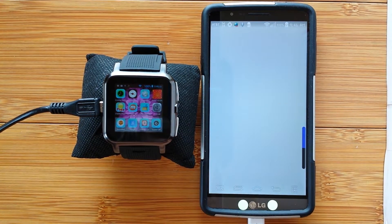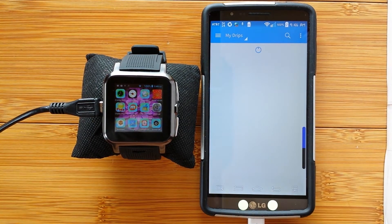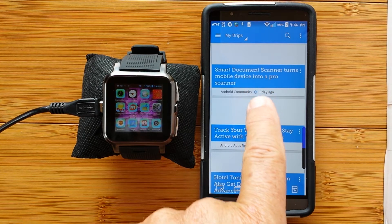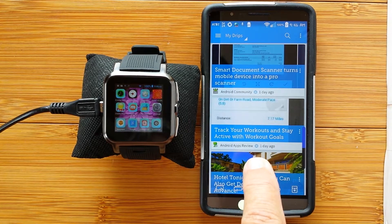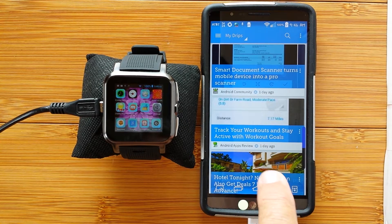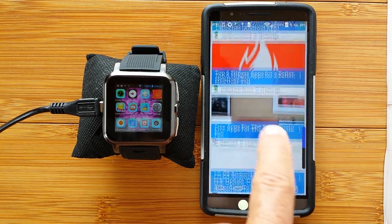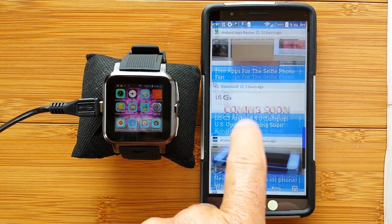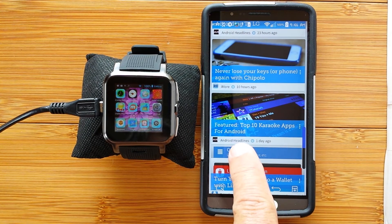They've come to me from this source called Drippler, where my drips come dripping in specifically oriented to this phone and the Android operating system. Drippler is available for free in the App Store — I highly recommend it. The app you're about to see was reviewed in here as well as several others. It's just a wonderful digest of information that applies to whatever you're doing. A lot of the things I get from Drippler are things that should be built into the operating system.